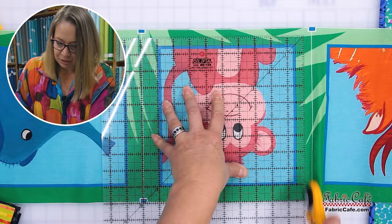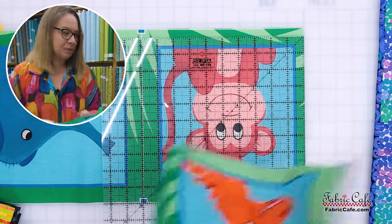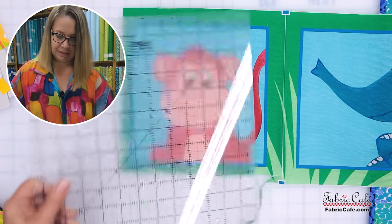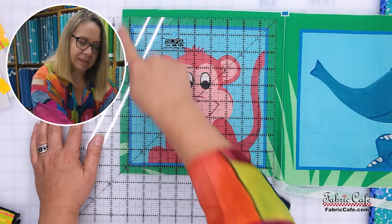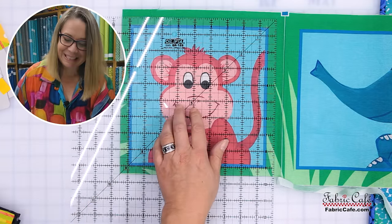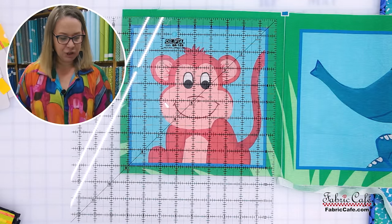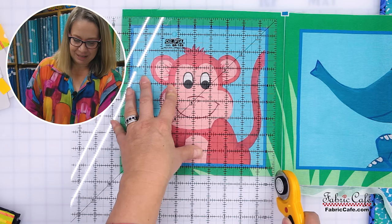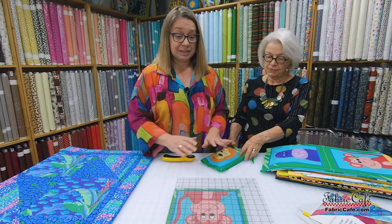I'm going to trim this up on this side as well, then turn it. I'll put my nine and a half line of the ruler on this edge and the bottom edge. You can see how nice and straight the line is, and it goes right through the corners — that keeps the monkey from being cockeyed in the square. Then you would continue with the other animal blocks the same exact way.